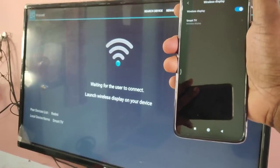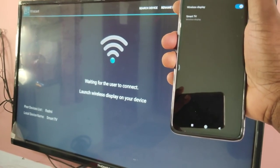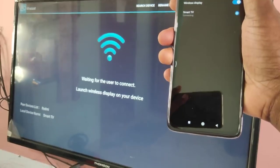Now on your mobile phone, you will be able to see the name of your smart TV. You can see 'Smart TV' listed. Tap on that. You can see it's connecting — okay, connected.